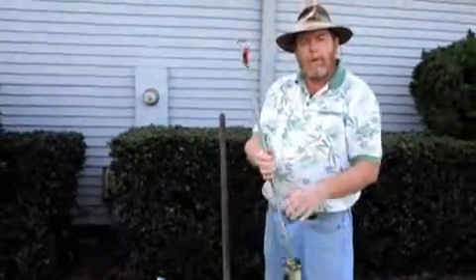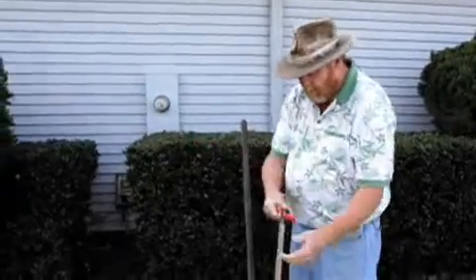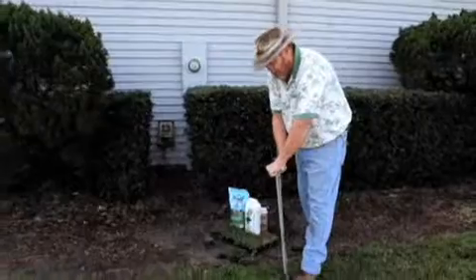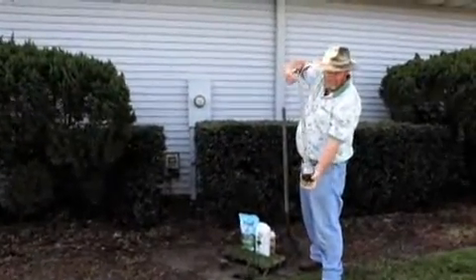We first start out with what we call a plugger. This is something that will make a hole in the ground. We push it in, we step on it, turn it, and it brings out a perfect plug.